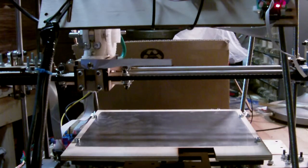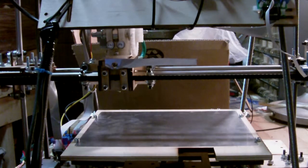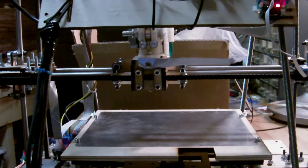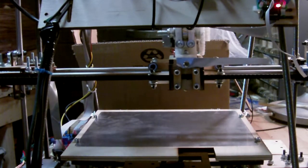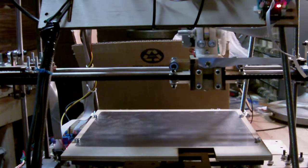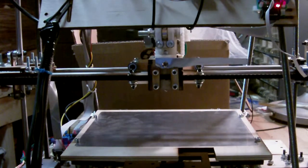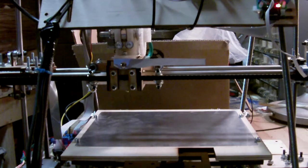So here we'll test the X-axis. I'm just giving it 10 millimeter nudges, as they're called, just to make sure everything moves. It moves very smoothly. And we'll go across just about to where the end stop is — the opto end stop. And we'll go back. Everything seems to be moving good on the X-axis.